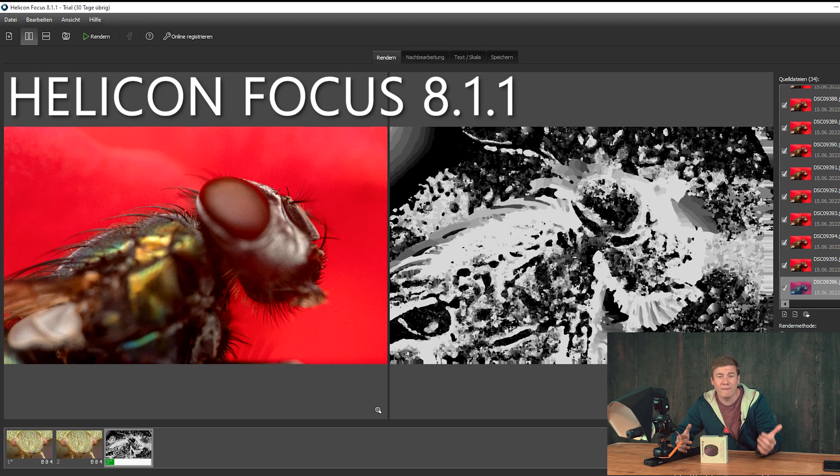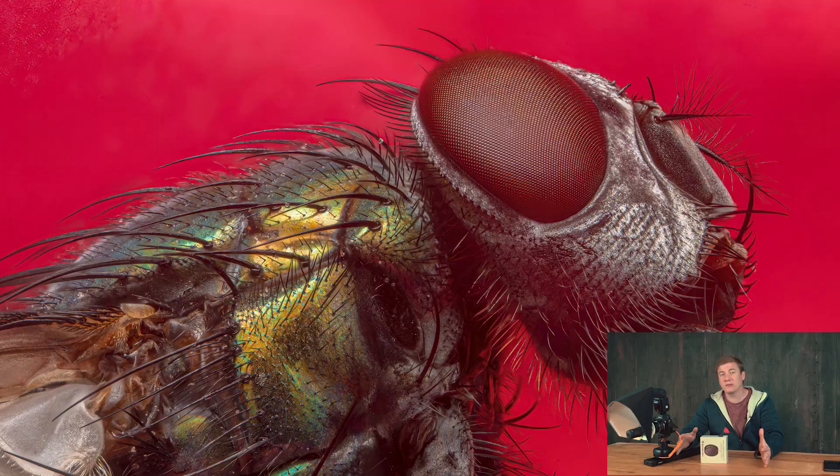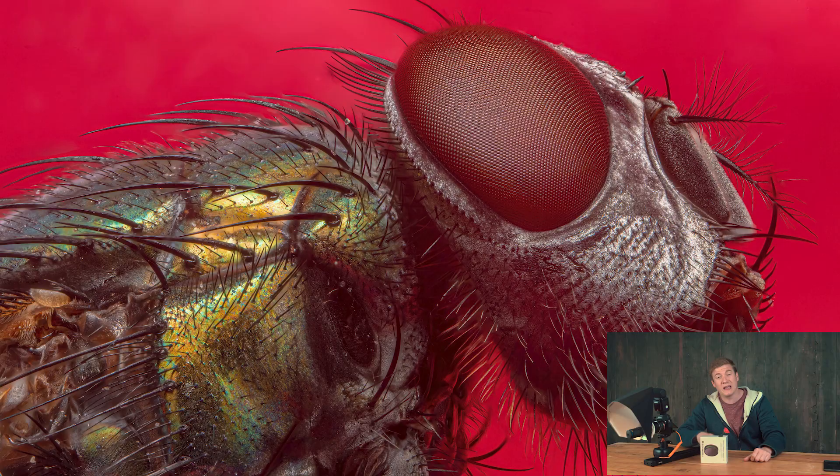For me personally, Helicon Focus 8 works perfectly. I have stacked all my images with this software without any issues, and the speed in comparison to Photoshop was just insane. The very best thing about Helicon is actually the preview function. When you've worked with Photoshop and waited hours for crappy results, with Helicon you directly get a preview and then the result is there. It is so satisfying to see how the layers are combined until the final image is post-processed.